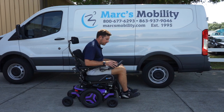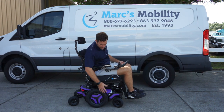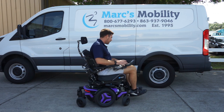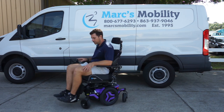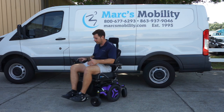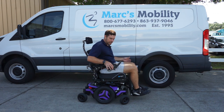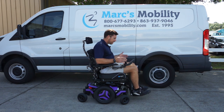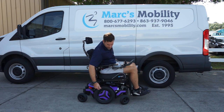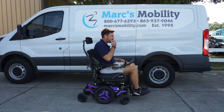This is the Permobil M3, the mid-wheel drive chair. You'll see the turning radius on this unit is super tight — about 42 to 44 inches in total length from the tip of the foot plate to the back, and it turns in its own length. The unit has a swing-away joystick, fantastic suspension, and solid tires front, rear, and drive. It will go through the grass with no problem.